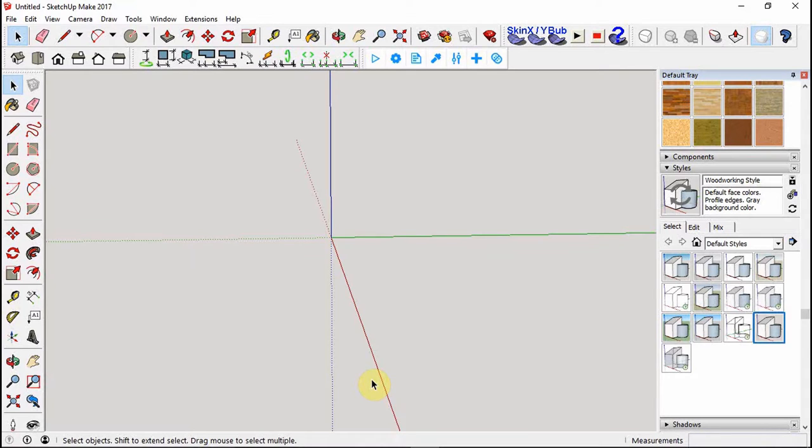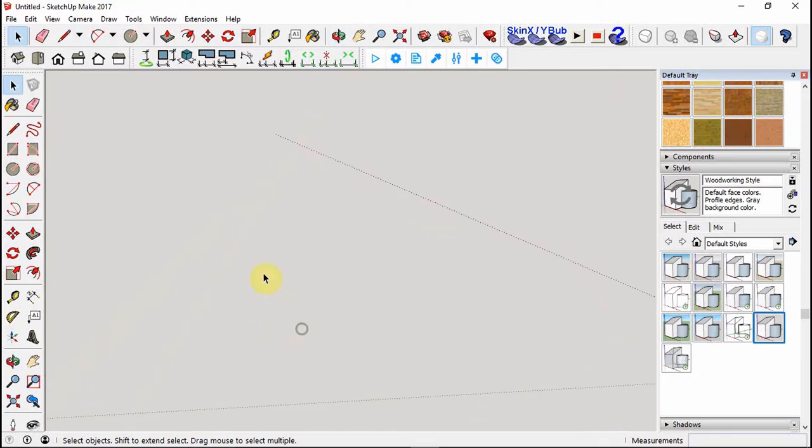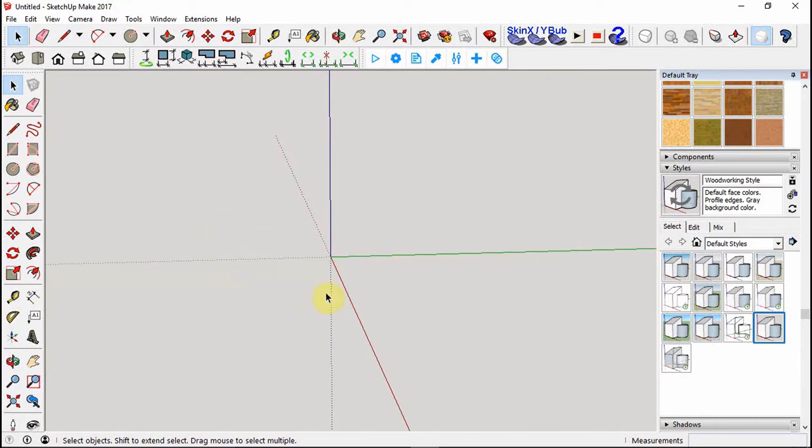Hey everyone, today I want to do a quick video on SketchUp drawing. If you're new to SketchUp and want to know how to draw something for woodworking, I had this idea for a hidden compartment picture frame - inside you can put whatever you want: a handgun, cash, jewelry. This is a beginner-friendly how-to video since the design is pretty easy.